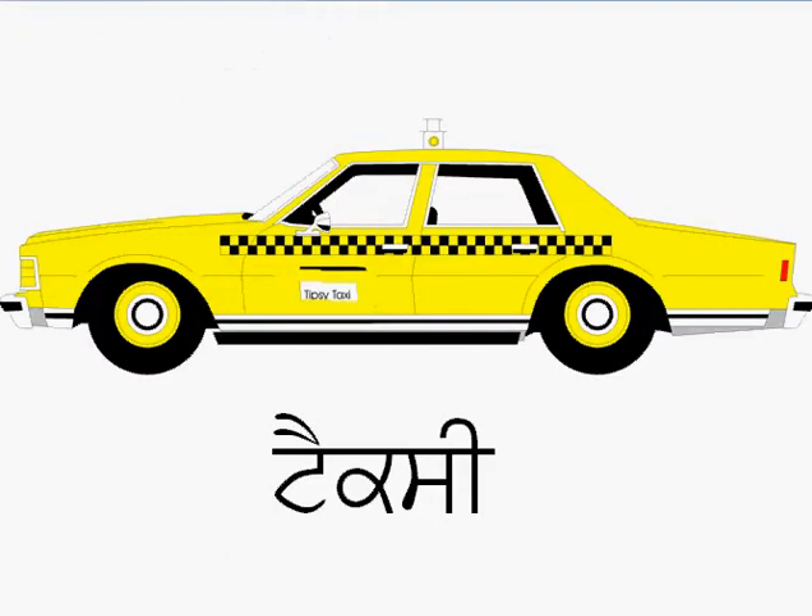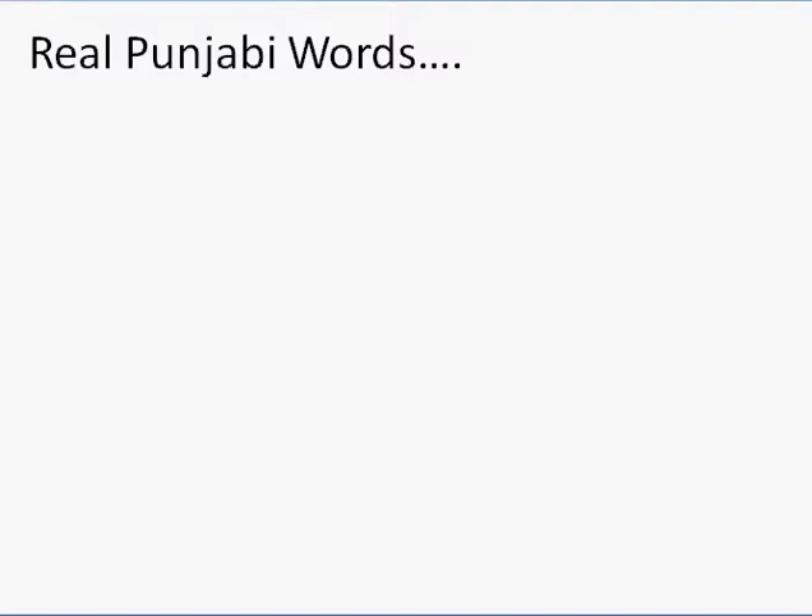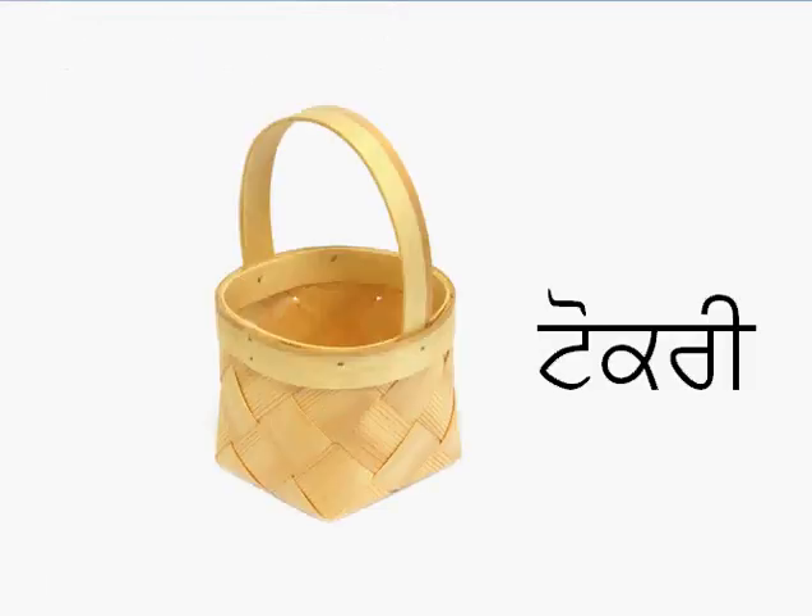Let's do one that you already know. Remember this guy? Taxi. Look at the words, the way they are written. You can pause the videos anytime. There's the word taxi — that's one you had already written before. Here's another real Punjabi word that you have written before: tokri. Look at the vowels which are there, the lagamatra, the akkar. There's your tanka, your kanna, your rara, a horda, a bihari — so it's tokri. Tokri is a basket.